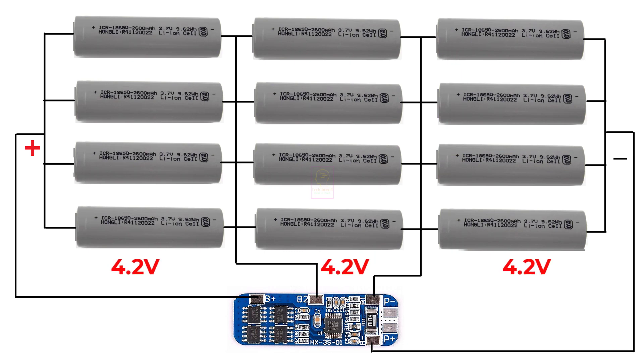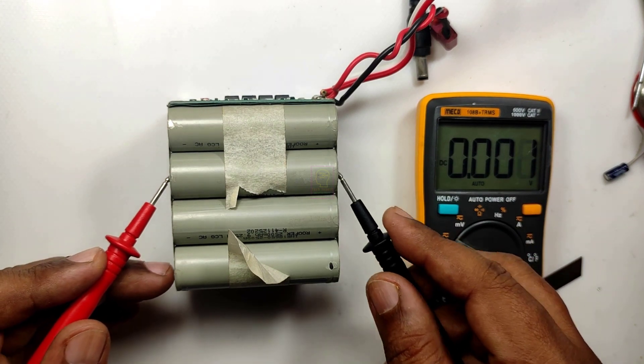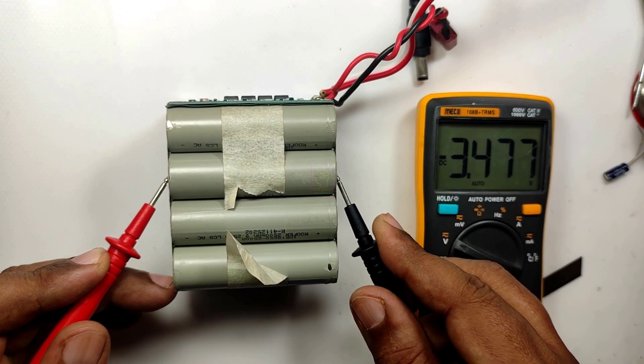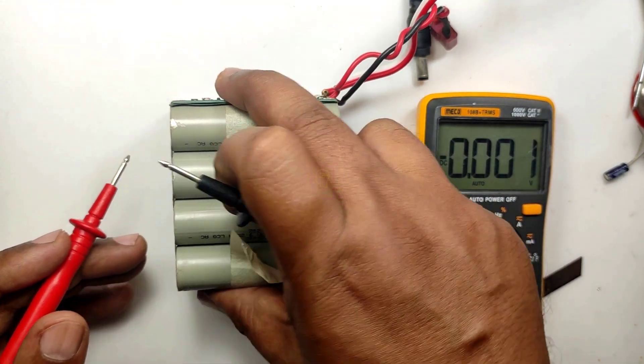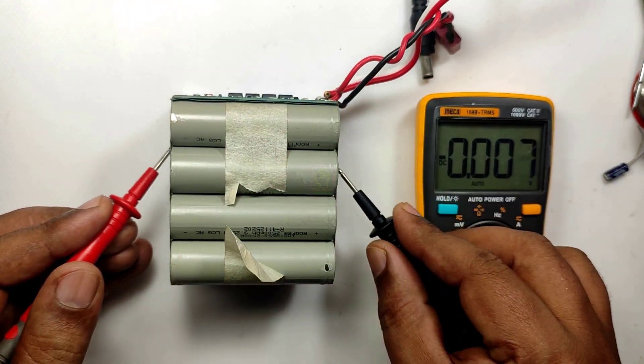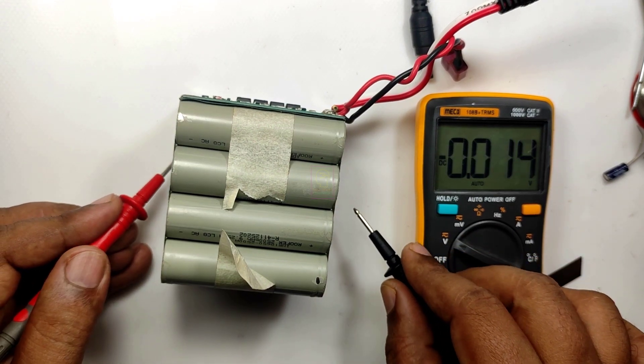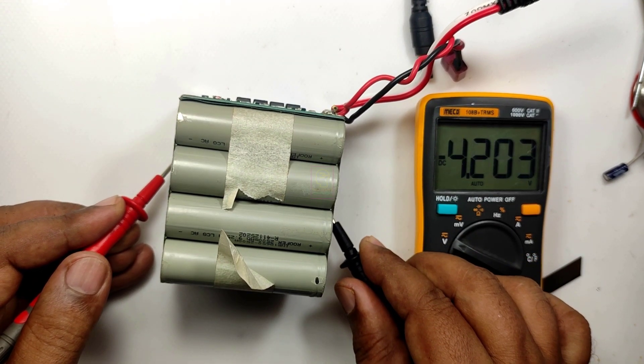First we need to measure each parallel battery voltage — it should show 4.2 or above 4 volts. I am measuring the top layer and it is showing 3.4 volts. The center layer is also showing 3.4 volts, and the bottom layer is showing 4.2 volts.